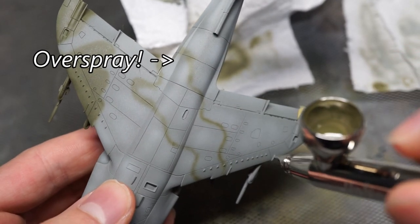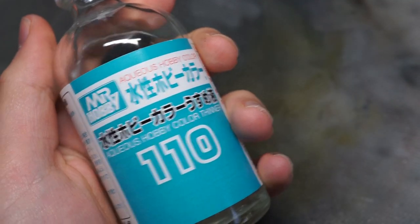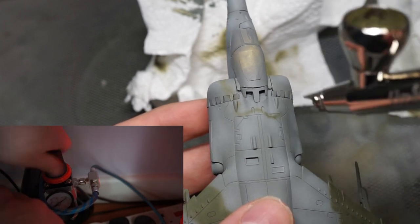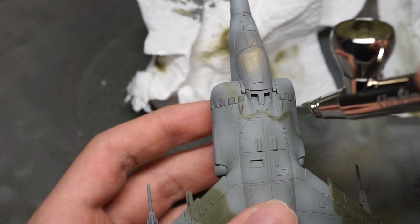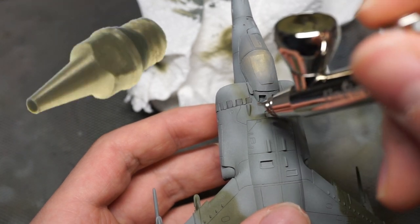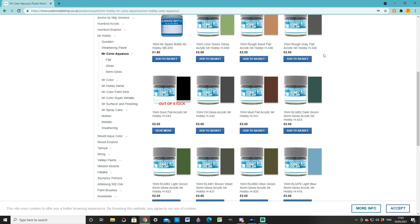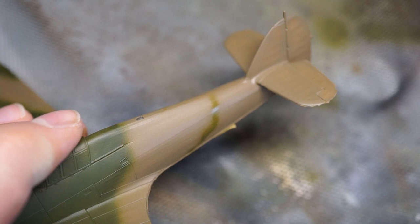If you are getting a grainy result or your paint is spattering, you need to do one of three things. You could thin your paint a bit more, though if it's already heavily thinned I wouldn't recommend doing this. Another fix could be increasing your pressure a tiny bit, or you could try cleaning out your nozzle even more. Spraying closer to the model could also help. If none of this works and you are still getting a grainy result, there is the possibility that either your nozzle is damaged, or the paint you are using isn't the best for airbrushing. My favourite paints for this sort of thing are Tamiya Acrylics, Mysticolor Aqueous Acrylics, and sometimes Vallejo Model Air, though this stuff dries pretty fast and can clog your nozzle if you don't use some sort of paint retarder.